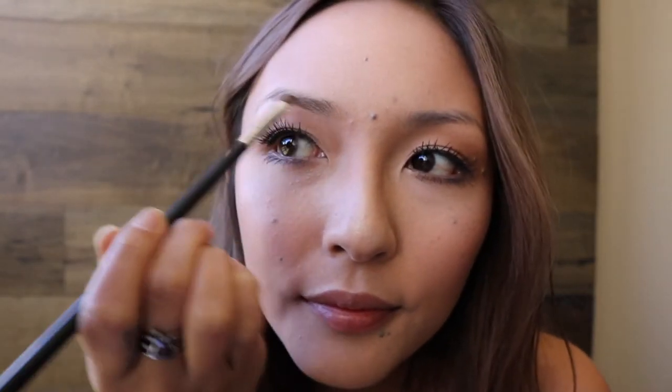I take the brush and I swirl it into the powder, tap, and then I'm going to just fill in my brows. Literally, this step is just to color in those sparse areas on the brow.